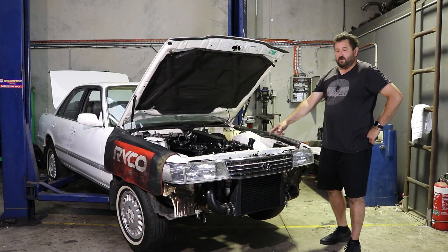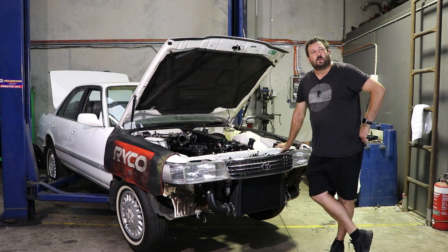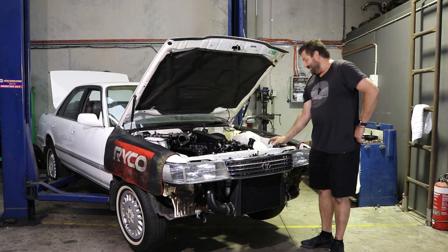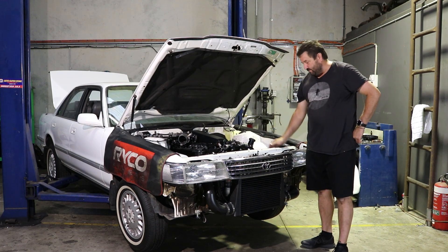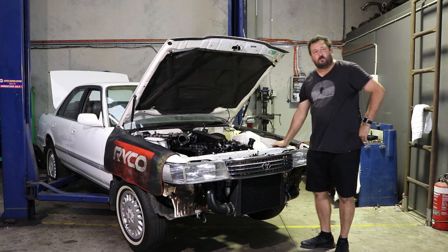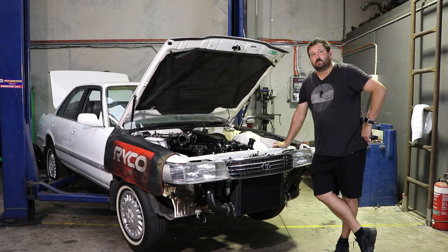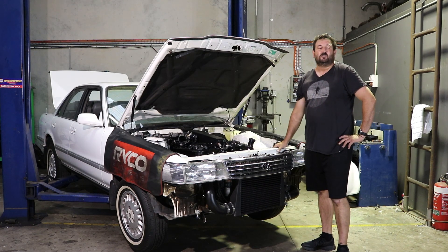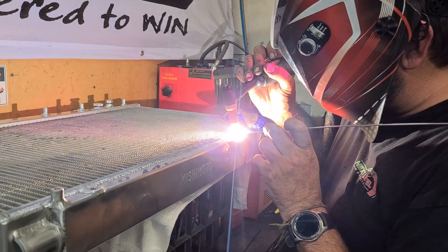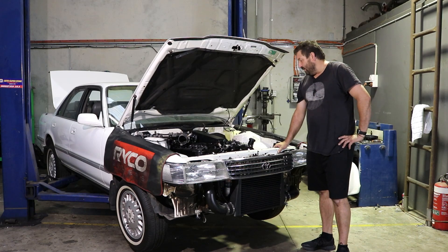I spent an entire Saturday last weekend making this bloody radiator fit. Chris wasn't here because he was at his daughter's birthday party or something. It actually took a lot more work than I thought. I had to clearance a lot more of the radiator support panel, cut a lot of the bottom of it out. I made some pretty funky looking bottom radiator mounts that we won't put on camera because I'm not really happy with them.